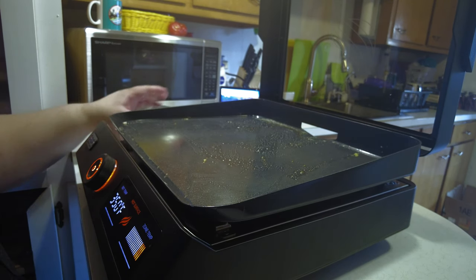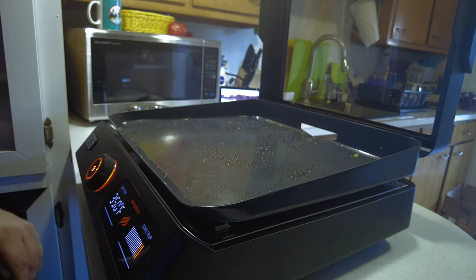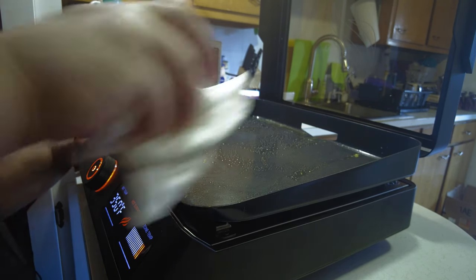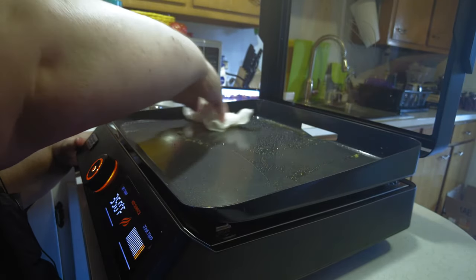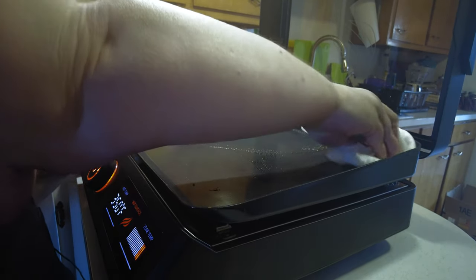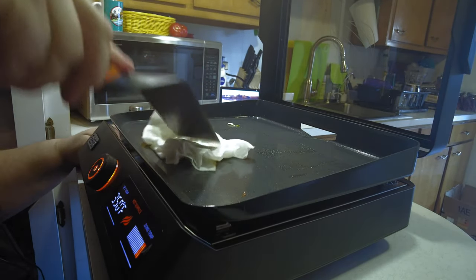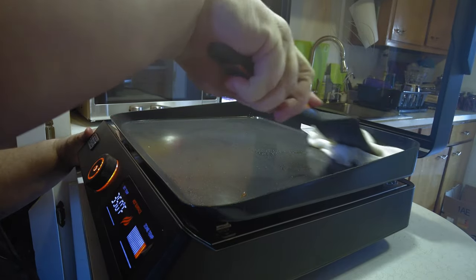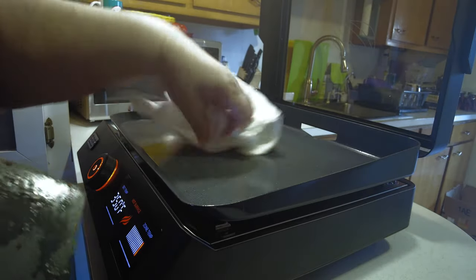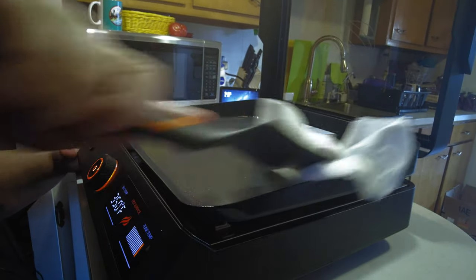While that cools down a little, we'll show you how to clean this up easily. To clean this, don't ever scrape it at all. All you should ever need is some wet paper towel and just wipe it down — like I said, this thing is just super slippery. If you're doing this while it's hot, use your spatula to wipe it all down, then put down some dry paper towel and dry it off.